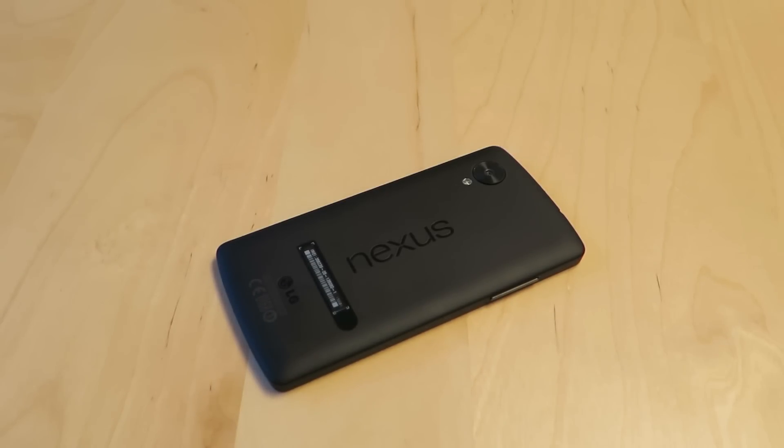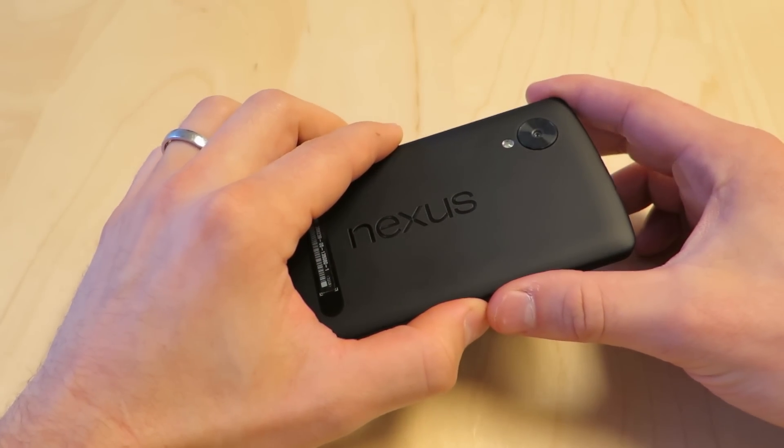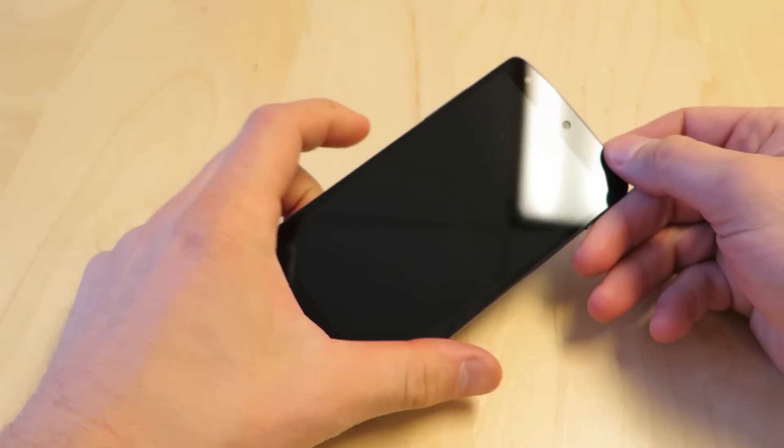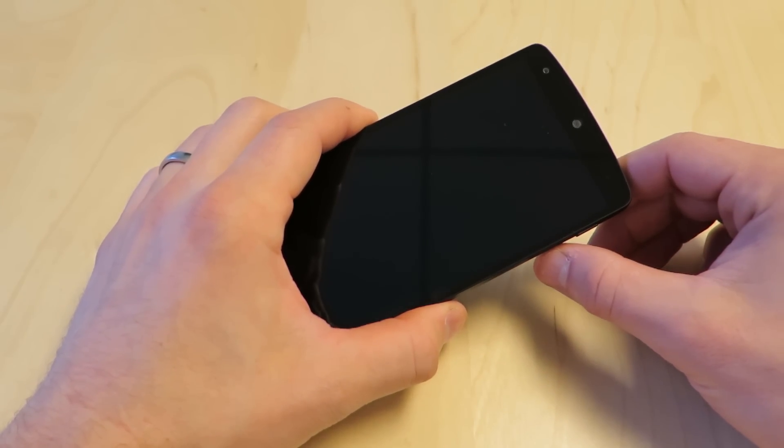Hey everyone, this is Sal Congeloso from Geek.com and I'm here with the LG Nexus 5. This is sort of the phone everyone's been waiting for. We've got our hands on it — it's available now. It starts at $349 for the 16 gigabyte model and there's a 32 gigabyte model as well if you want to spend a little bit more. Not everyone's gotten their hands on this phone yet, so we want to do a quick look at the hardware and then save the full review for an article on Geek.com.